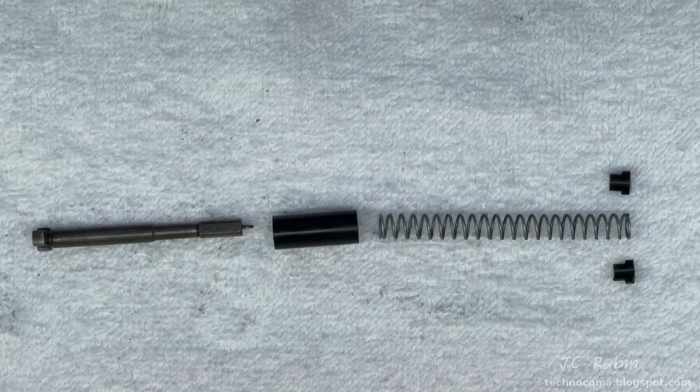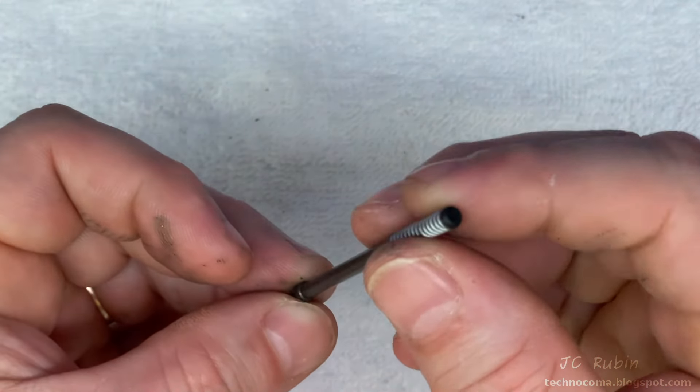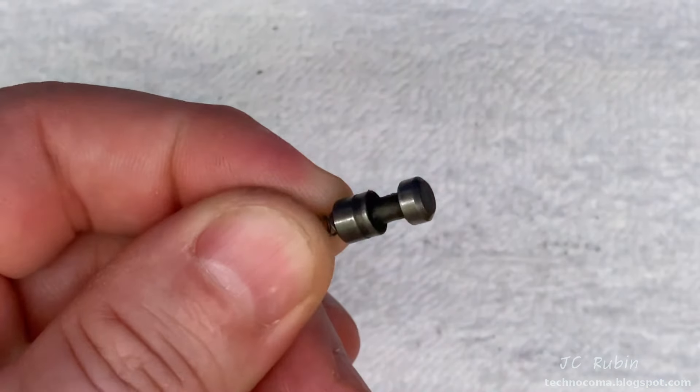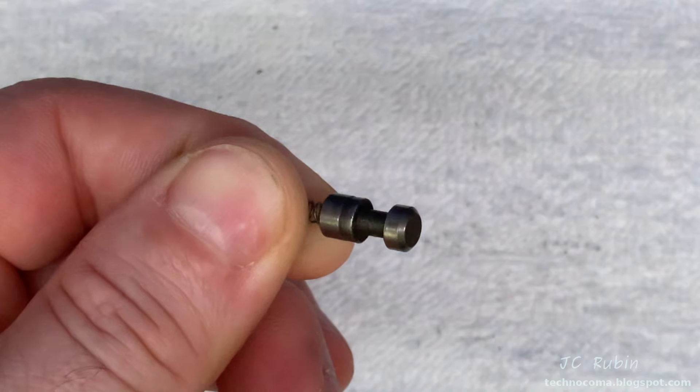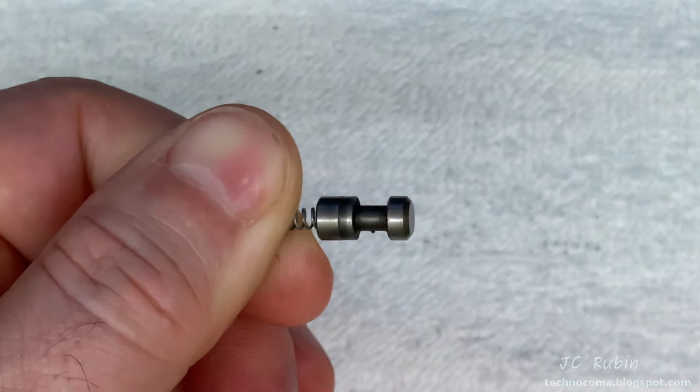That's our firing pin assembly fully broken down. The extractor depressor assembly is actually three pieces — I treated it as one. Note the black top is for 9mm. The safety has a permanently attached spring. We're going to clean everything and check for any damage; if there's damage it will be replaced.